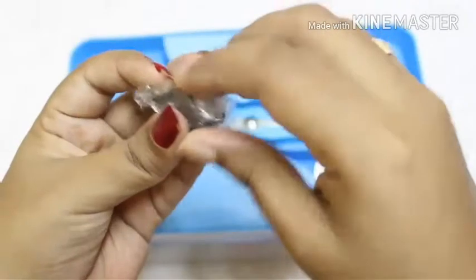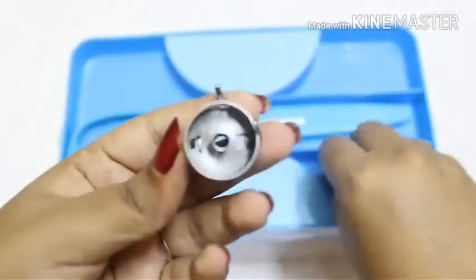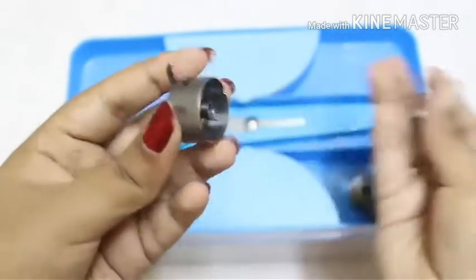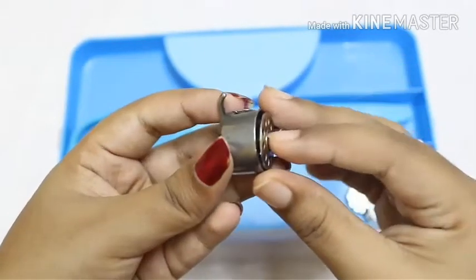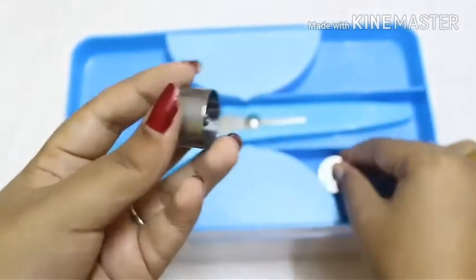Then we have the bobbin case. For beginners: we put the bobbin inside the bobbin case — first we wind thread onto the bobbin, then place the bobbin inside the case. This is mostly used in automatic sewing machines.